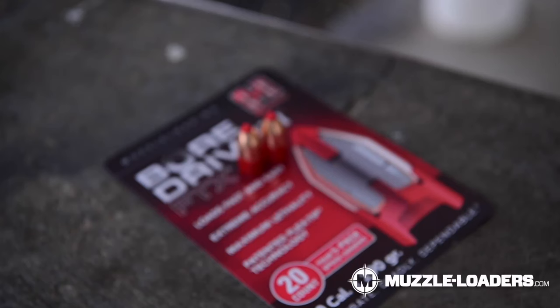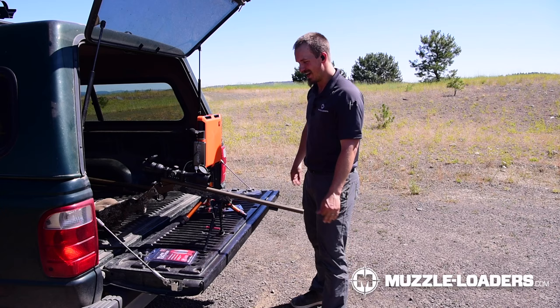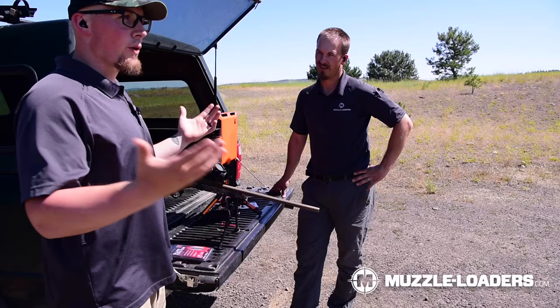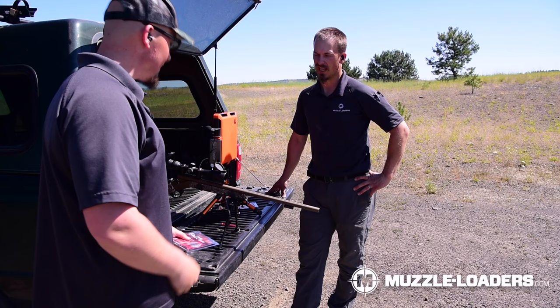All right Nate, what are your expectations for the Bore Driver? With the design of this bullet, I think it's going to make a really big wound channel. I would say it's probably not going to come out the other side — but I said that once and was wrong. Just the design and the tip, I think it's going to have a lot of expansion. I agree — I think it'll make a bigger wound channel than the ELR. I'm excited to see this because we've tested a lot with these bullets and had incredible accuracy, but I have no idea how they perform on an organic target.